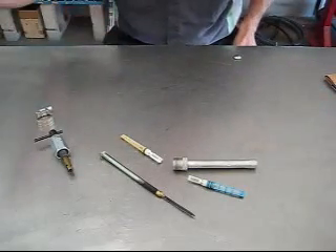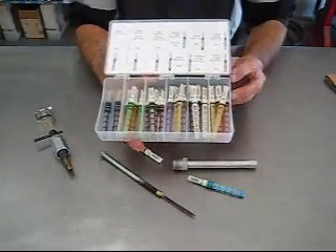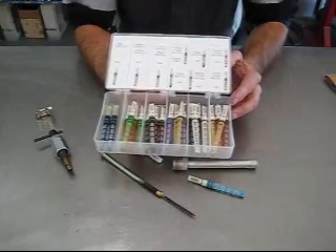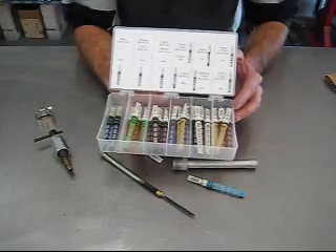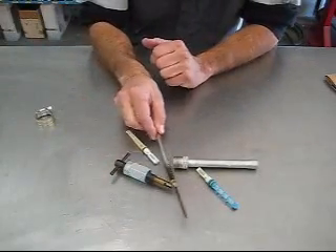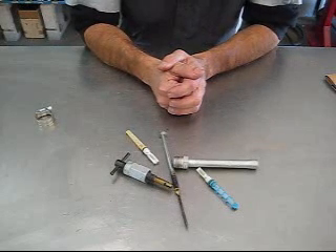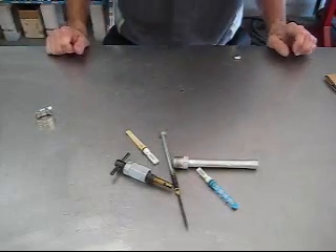Orifice tubes — shameless promotion time — we do offer orifice tube assortment kits if you do quite a few jobs. You can see there's quite a bit of different sizing, and we do offer these on our website. I'll put the part numbers in the description, as well as the orifice tube extractor tool, and these you can make yourself. So I hope that's helpful — clarifies a few things we see go wrong on vehicles people bring in to us. Once again, I'm Bob from CenturyAutoAir.com. Thank you.